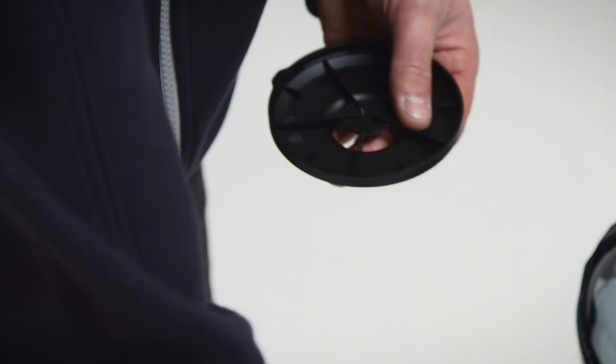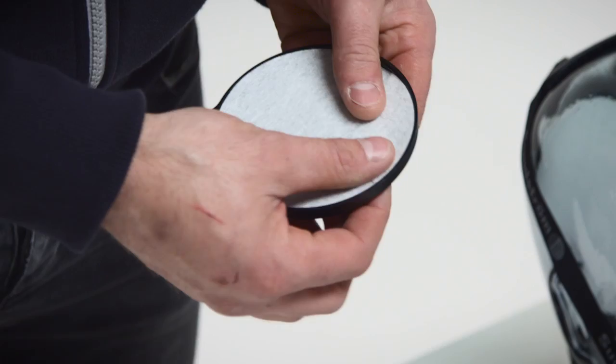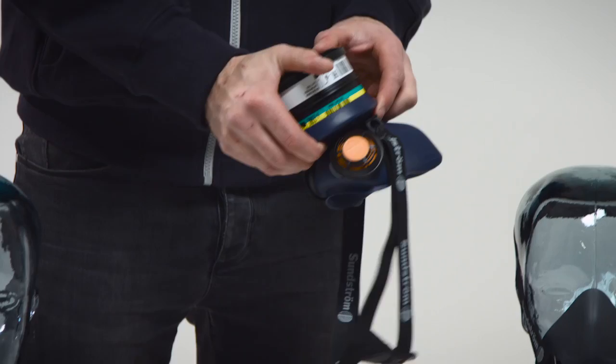Fit pre-filter SR221 in the pre-filter holder and press it into place on the filter. See also the user instructions for the relevant filter.